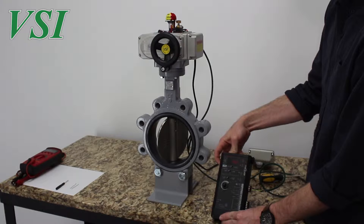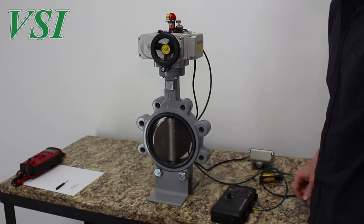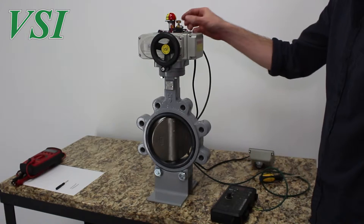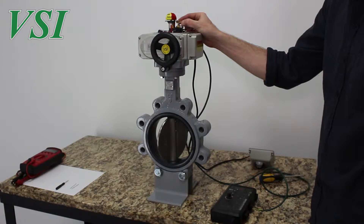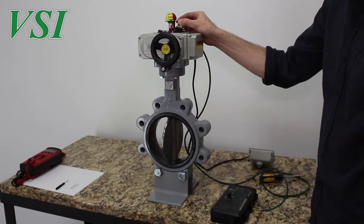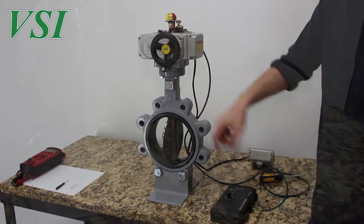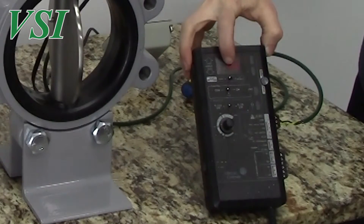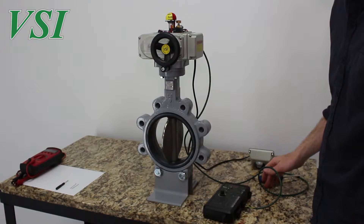Using our controller the actuator is given a 12 milliamp signal and moves to the 50% travel location. To simulate a potentiometer that has been tampered with, I will pull the potentiometer away from the gear on the dome indicator and rotate it until the valve is in the fully open position. Our control signal is now 12 milliamps as before, but the valve and actuator are fully open. Even if we were to reset the limits, the actuator would not complete its cycle since the potentiometer would rotate out of its effective range.